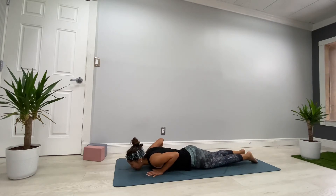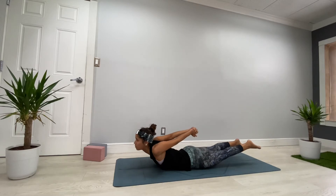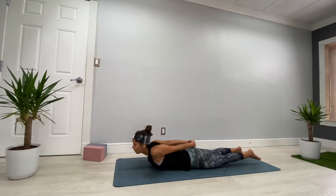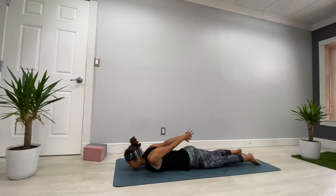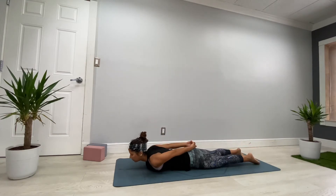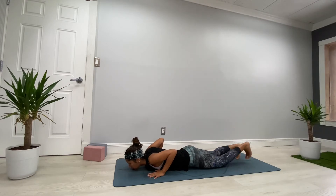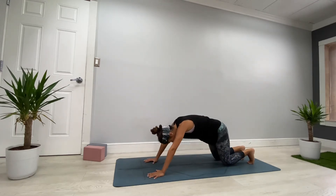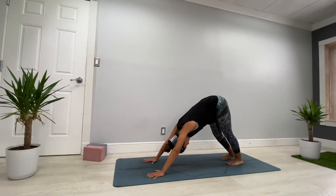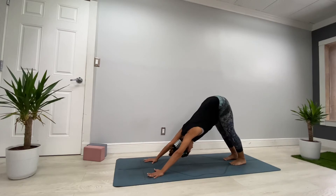Interlace fingers behind and prepare for Locust Pose: inhale, bring chest, legs, and arms up; exhale down. Inhale — chin, chest, legs up; exhale down. Then place your hands under your shoulders, tuck the toes, and prepare for your first Downward Dog — hips up and back. Move around in your Downward Dog if you need to, then find stillness and breathe deeper.